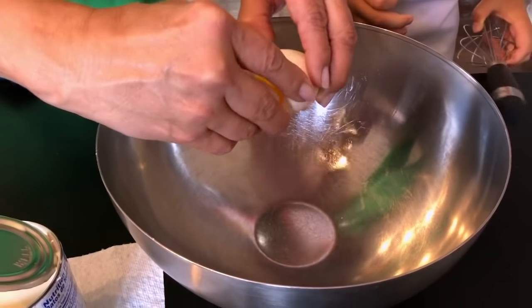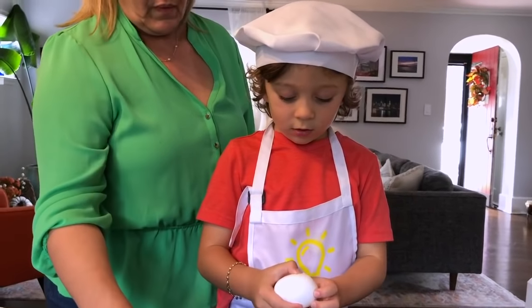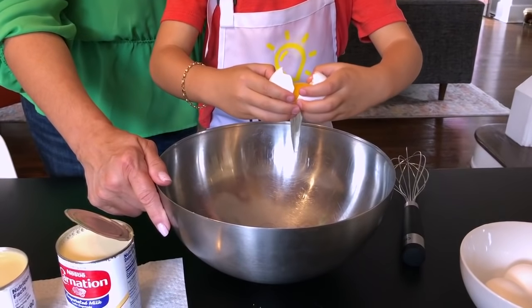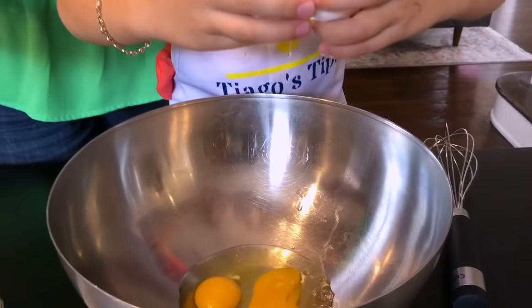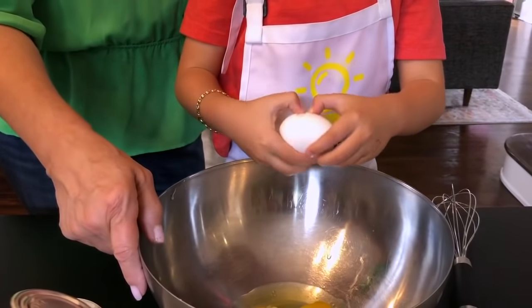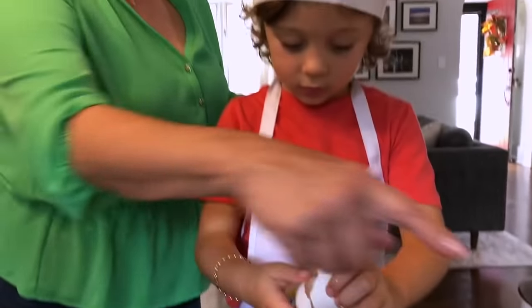Crack the eggs into a bowl. Peek — see, I'm a professional. Ta-da! I'm a professional. No sauce. Muy bien.